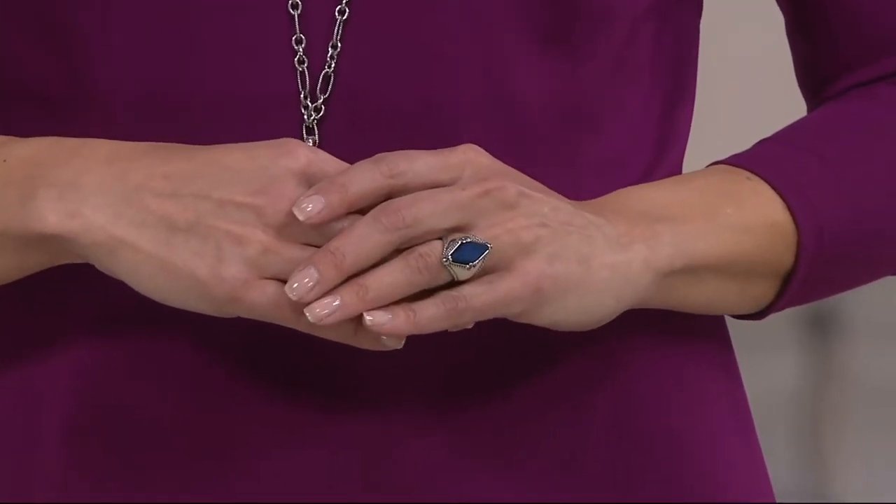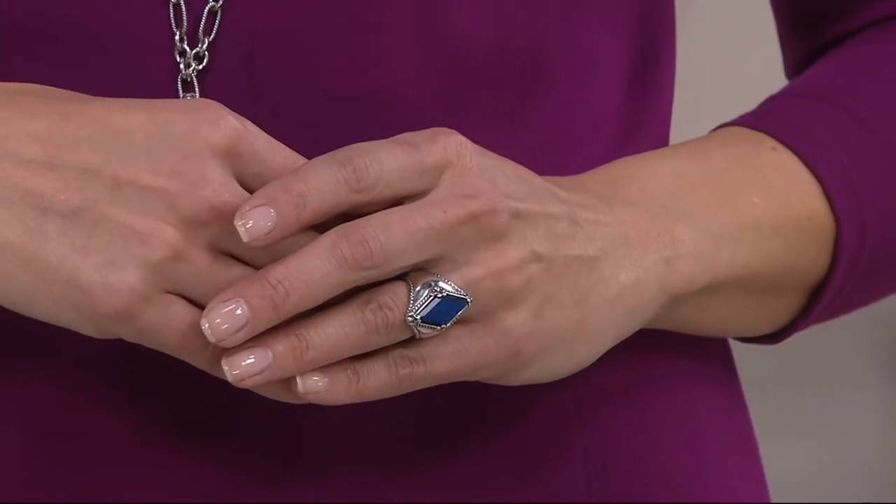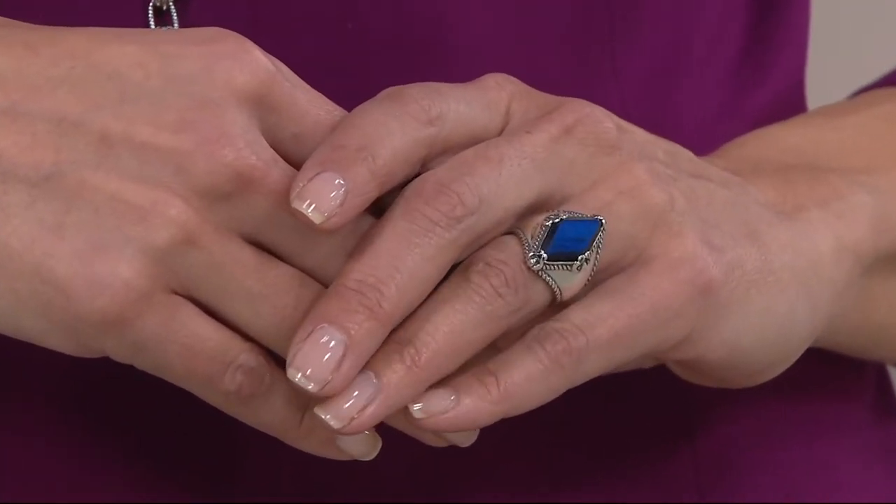Remember how I just said Labradorite does not do well when played small. So here is that large, faceted, beautiful, elongated shape — it's almost like somehow there's a light bulb underneath that stone that is always casting light through. It glows. That's why I said it just has this energy.